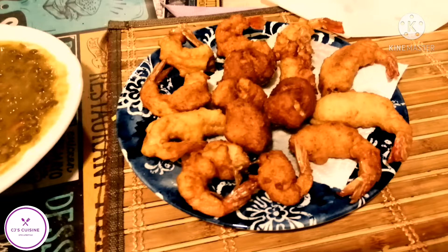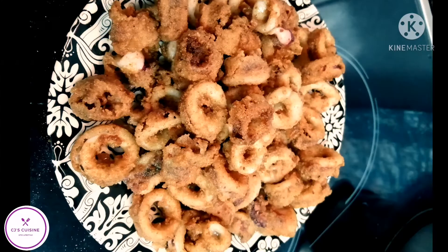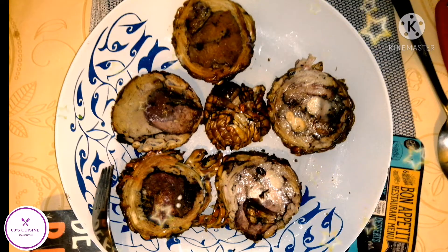This is my type of camarón rebosado — that means shrimp — and this is calamari. This is a Greek recipe, they call it kokorechi, which they serve during Easter time.